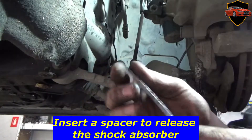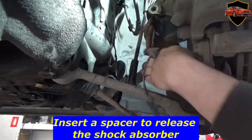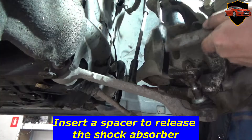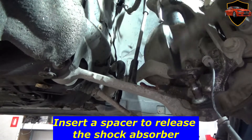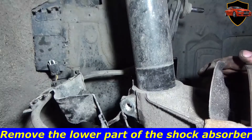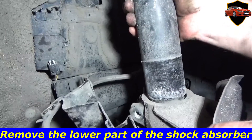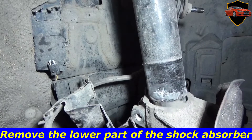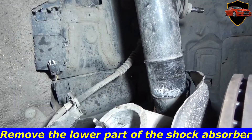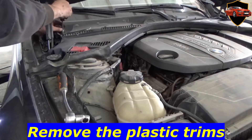Insert a spacer to release the shock absorber. Remove the lower part of the shock absorber. Remove the plastic trims.